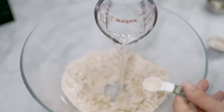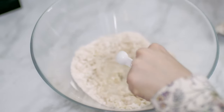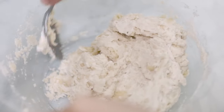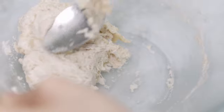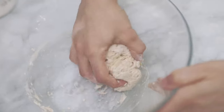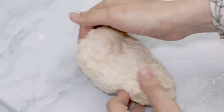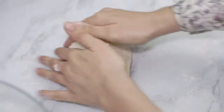I add half a teaspoon of white vinegar. The vinegar will react with the baking soda and it will help to make the bubbles rise up in the dough. Once the ingredients are incorporated, I put some flour on the counter and I knead the dough until it turns smooth and soft. It won't take long at all.